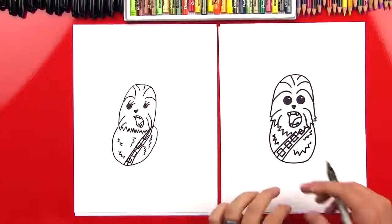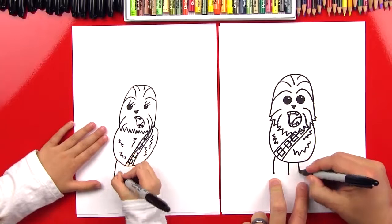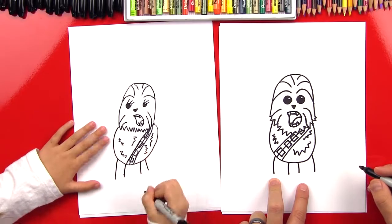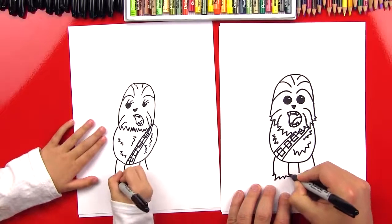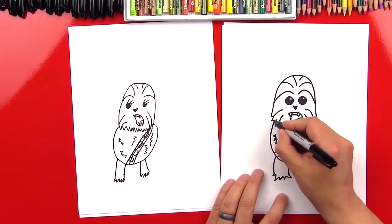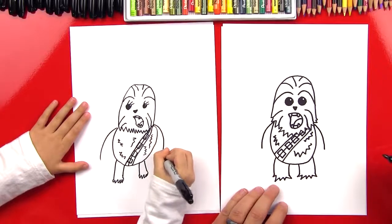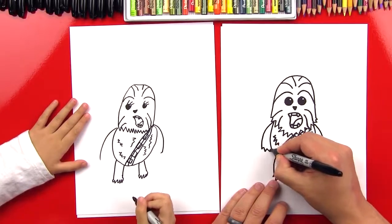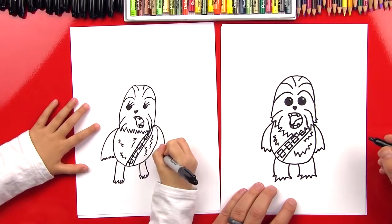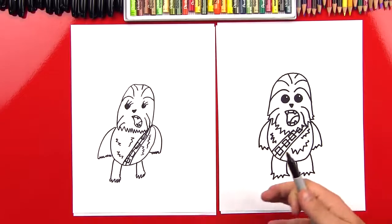Now let's do his legs. We're gonna do two curves on this side and two on the other side — a total of four, two for each leg. And then we can do a little zigzag at the bottom for his feet. They look cute. Now let's draw his arms — just a curve that comes out on this side and a curve on this side, then a zigzag line back into his body. Good job Hads, you did awesome. She looks super cute, and we're gonna pick out our colors so we can come back and color them.